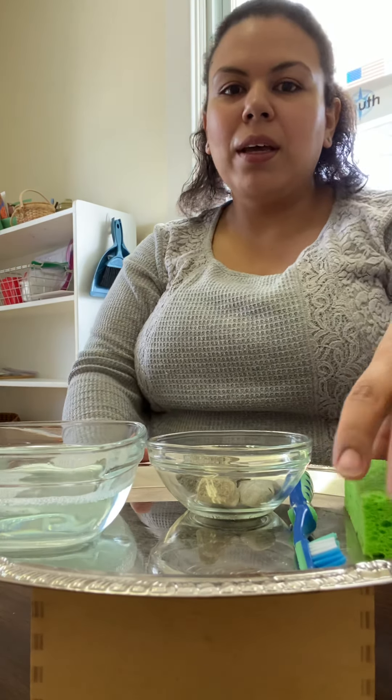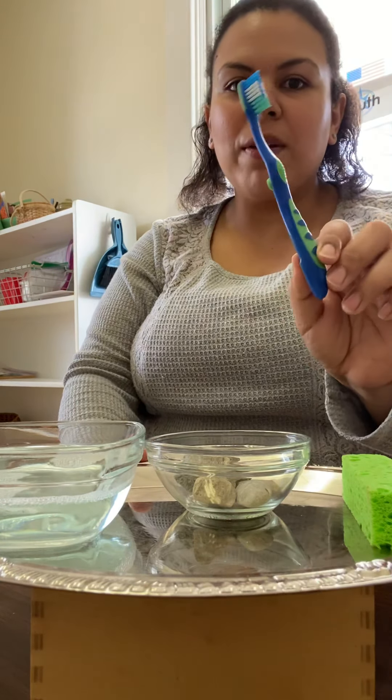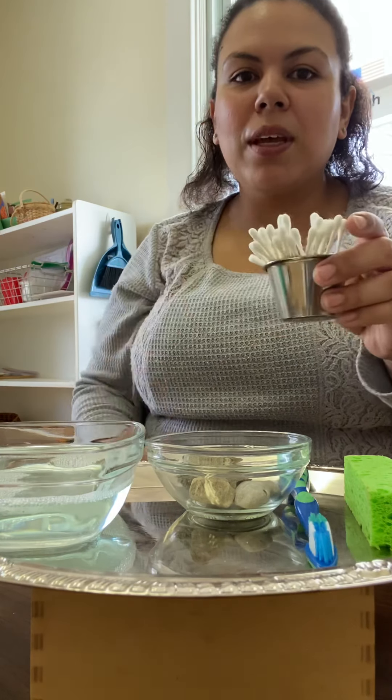I have our tray all set up for everything that we're going to need. I have a sponge and a toothbrush. If you don't have an extra toothbrush at home to use, you can substitute with Q-tips.